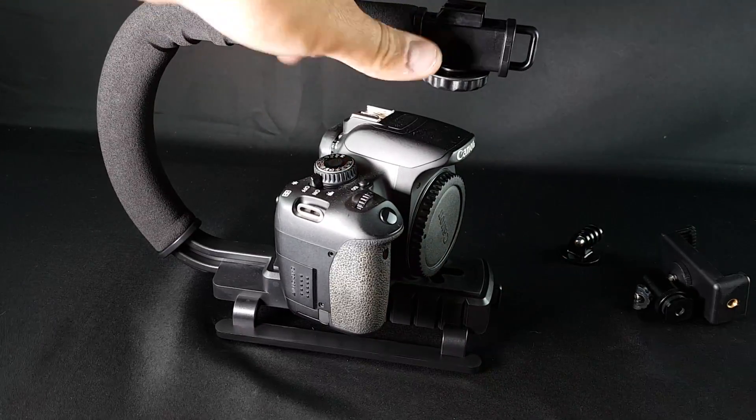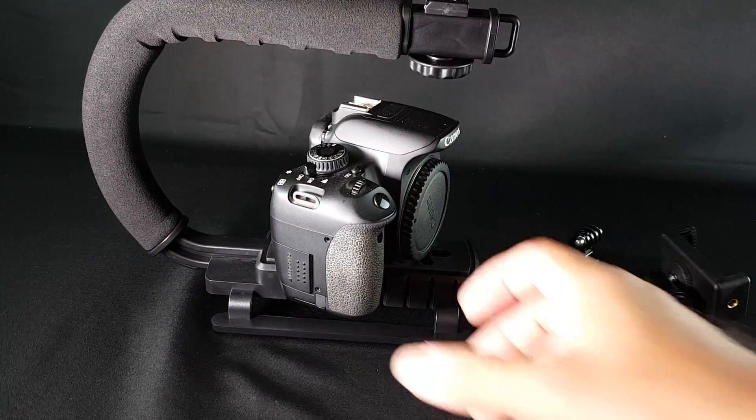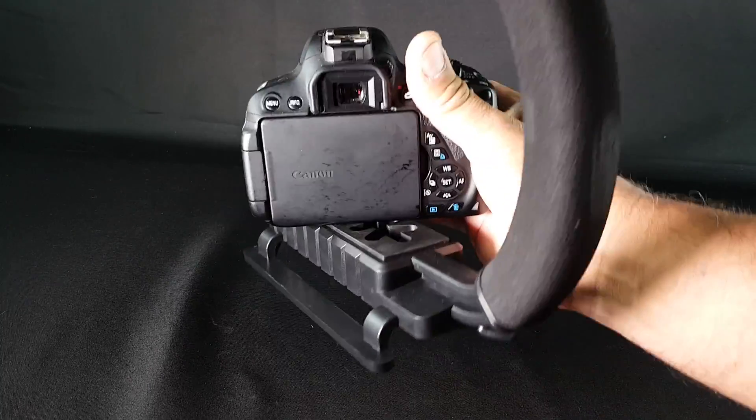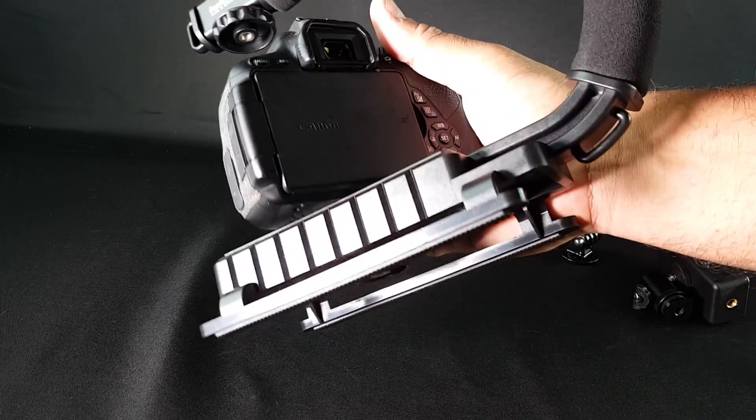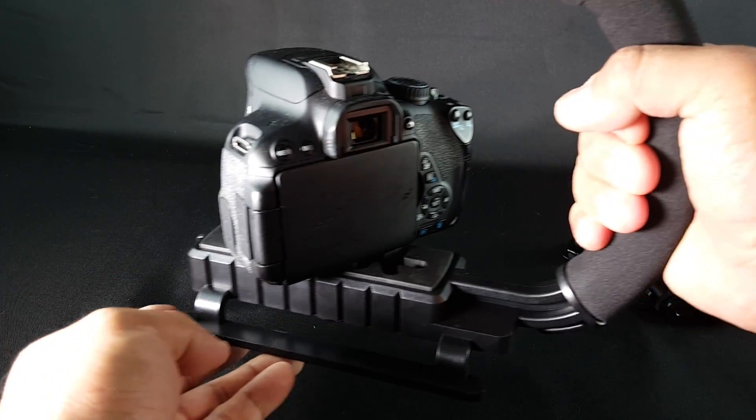Why do you want to use something like this instead of just holding it handheld? It's because the farther away you are from the camera, the more stability you're going to get.